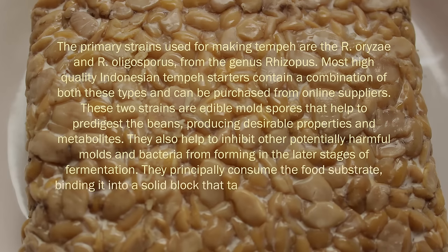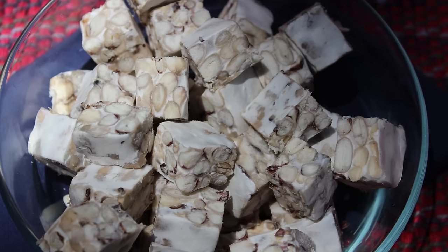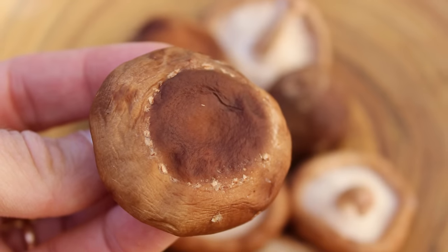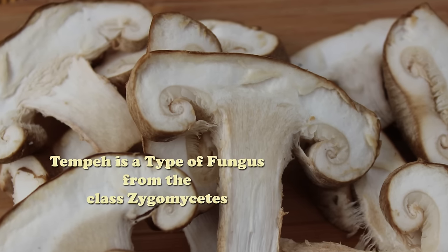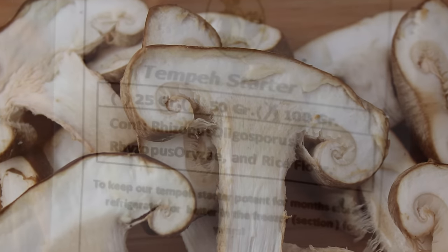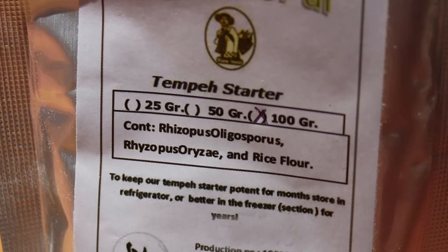They principally consume the food substrate, binding it into a solid block that takes the form of whatever you are fermenting it in. The white Rhizopus culture as it spreads through the cooked beans is very similar to what mushroom mycelium looks like, similar to growing medicinal mushrooms such as shiitake. The mold spores are technically classified as a type of fungus from the family Mucoraceae, belonging to the class Zygomycetes — specifically the Rhizopus microsporus group.